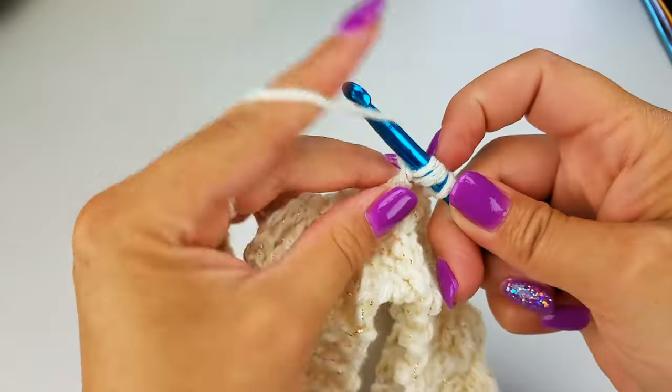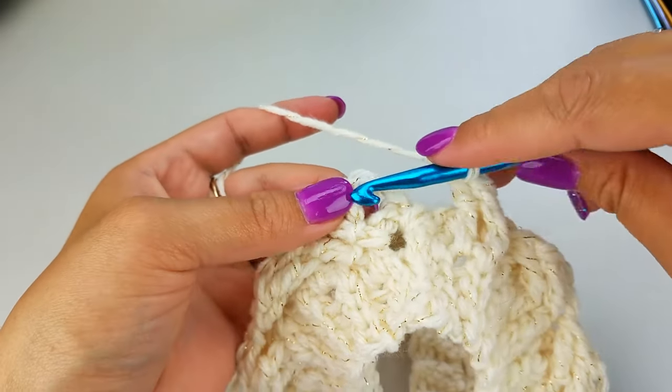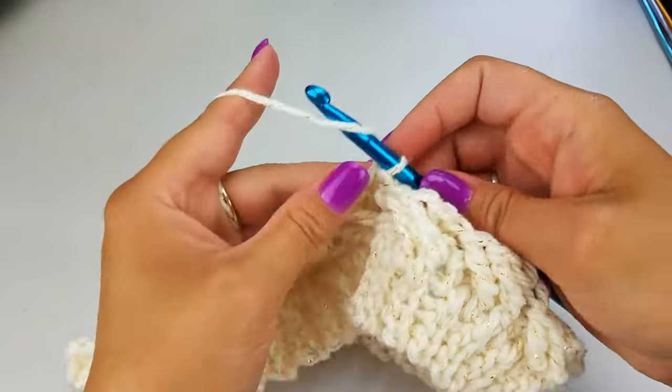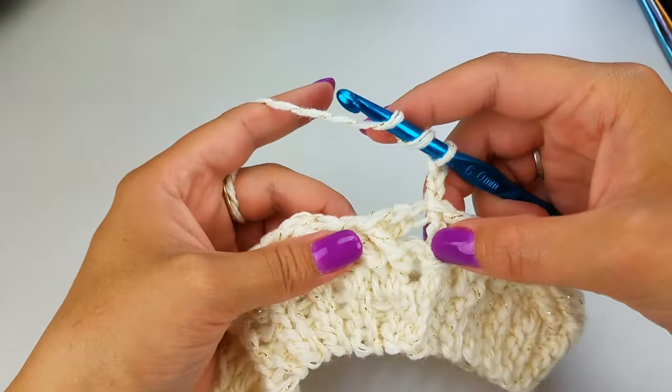I have worked my last stitch of this round. Now we're going to slip stitch — but instead of doing it into the top of our chain two, we're going to slip stitch into our first front post treble crochet. This is about what you should have so far. Now this is where the repeat actually starts. We're going to chain two at the beginning, and now we're going to skip the first four stitches — we're going to work these last two on our way back at the very end of this round. So skip four stitches and then work into these two stitches here — you kind of have to dig them out a little bit. Work a front post treble crochet, and then another front post treble crochet into the next stitch — you might have to pull them up a little bit.